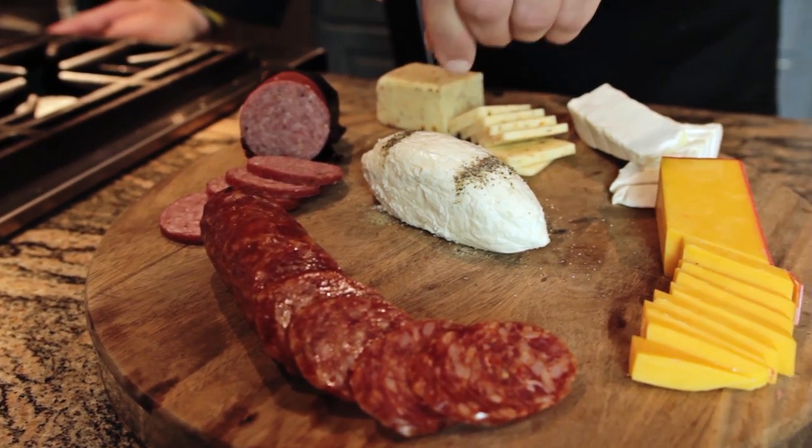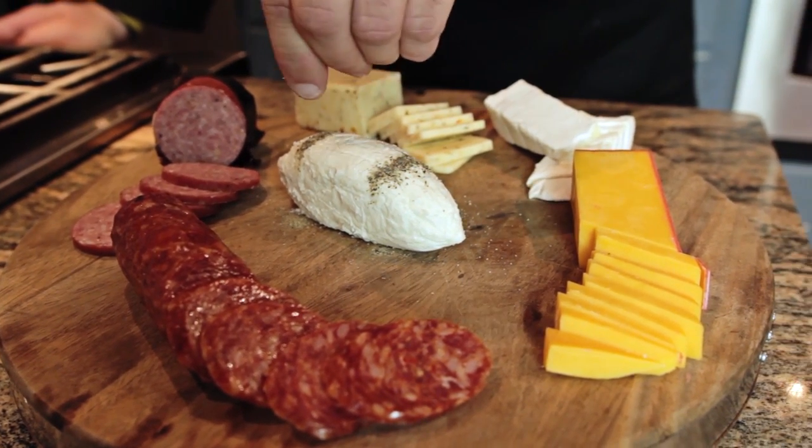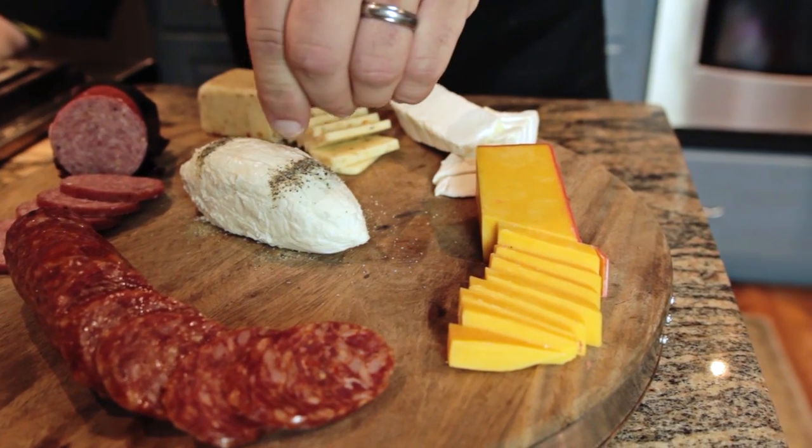I'm Johnny Moe, the Musical Chef, and this is my version of a meat and cheese tray with a football theme that's easy enough for anyone to do. The most important part about combining meats and cheeses together is to make sure that you have different textures and flavors.